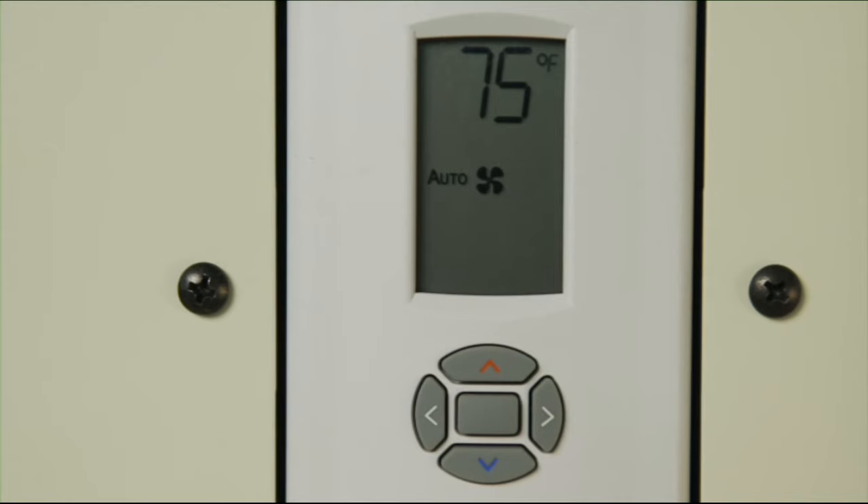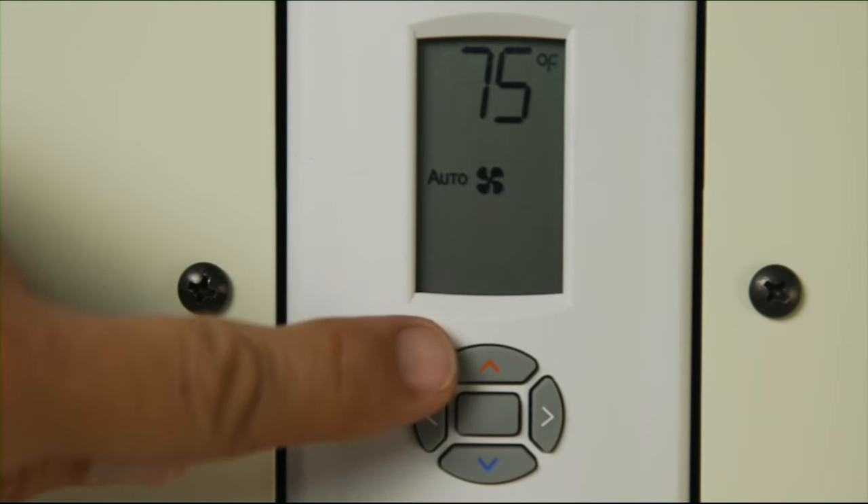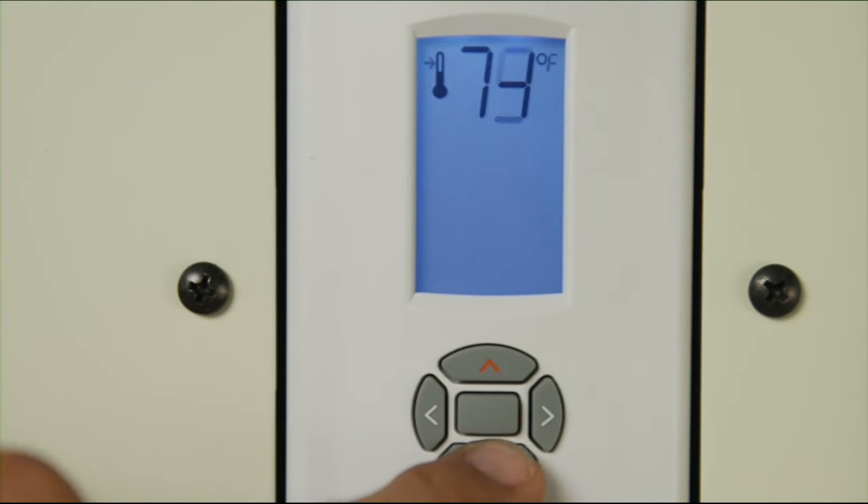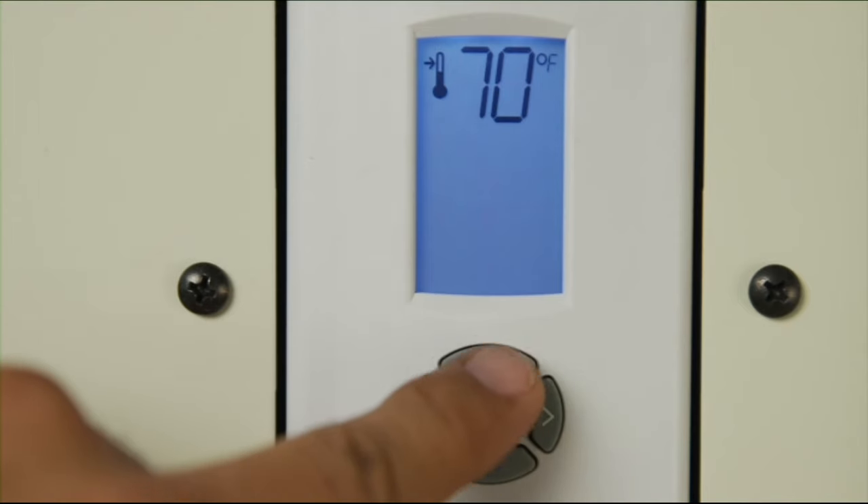What is the desired room temperature? This is the temperature you select using the up and down arrows on the thermostat. Each time an arrow is pushed, the set temperature rises or drops one degree and the result is displayed. For a cooler room, lower the desired temperature; for a warmer room, simply raise the desired temperature.